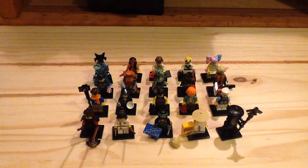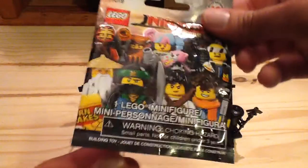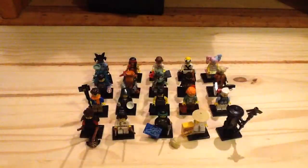Hey guys, it's Sean Legomore here with a review of the Lego Ninjago Movie Collectible Minifigure Series. Set number is 71019 and it has 20 minifigures included in the series, retailing for $4 a pop for each packet. There are 20 minifigures just like the Lego Batman Movie Series. Here is the packaging which looks really cool — I like the design of it. You also get one pamphlet showing how to build everything.